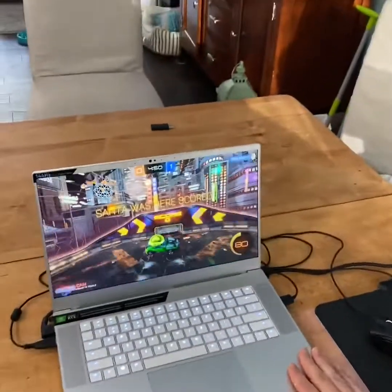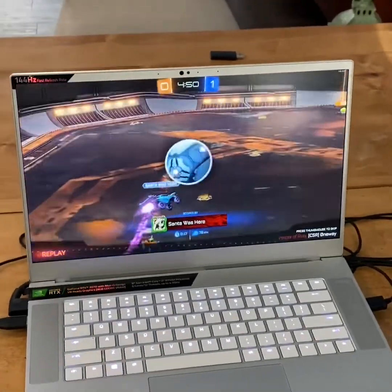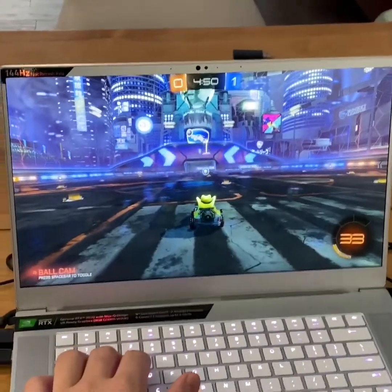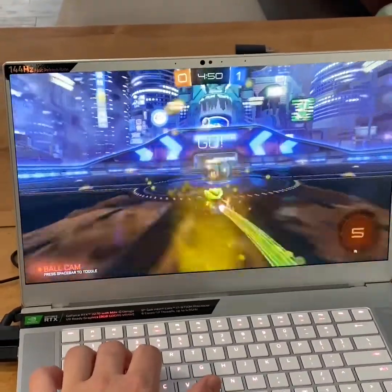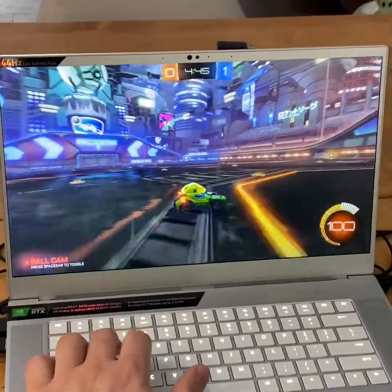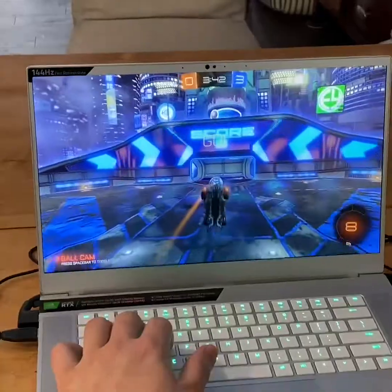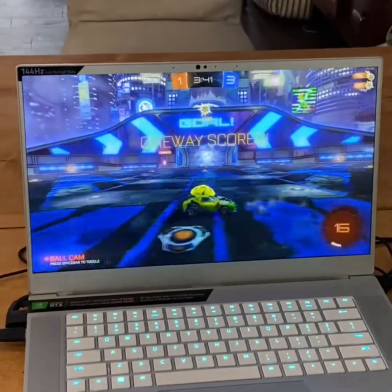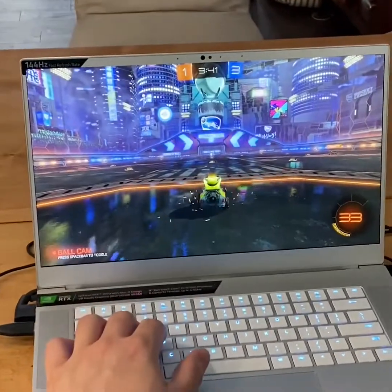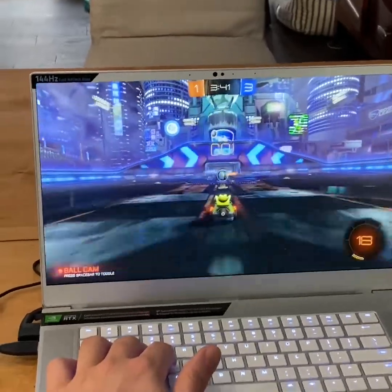We're running at max settings on the Stealth Pro with the 2070, and we're maxing out at 144 fps — the maximum for the monitor. Everything in the arena is turned on: high detail shadows, all elements enabled. It's holding up pretty well, and it's not quite as loud as it was with Fortnite. 144 fps is pretty much solid and pinned, so no problems running Rocket League at whatever settings you want.